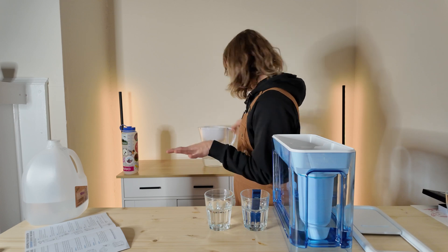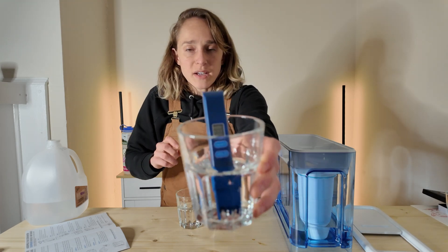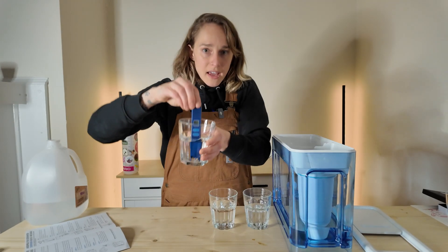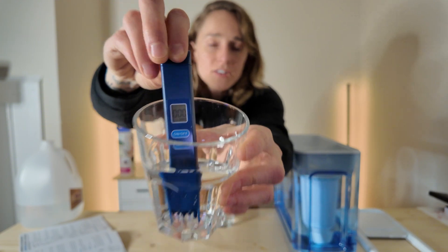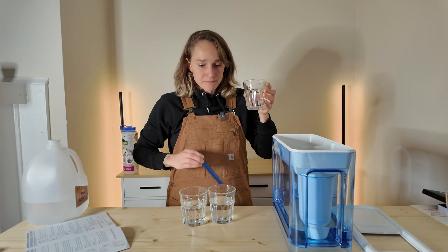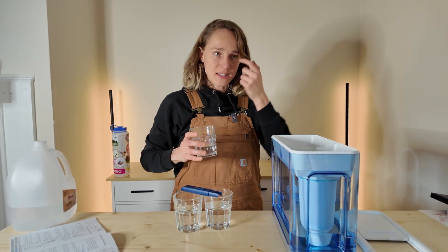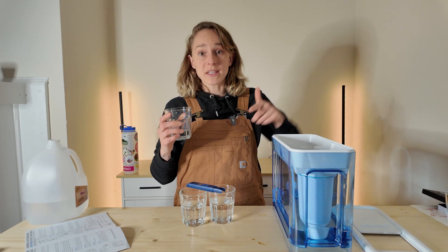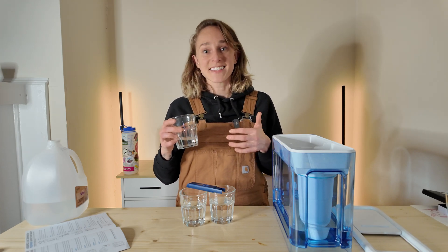So that's the ZeroWater at zero, then we have the Brita and the unfiltered tap water for comparison. It works. Let's taste it. It has far less of a taste than my bottled distilled water, but they both have zero TDS — that's very interesting. The next thing to do will be to add back minerals and brew coffee with it. If you have a favorite mineral recipe, let me know in the comments below. Make sure to like and subscribe for more coffee, coffee roasting, and coffee related content. Cheers.